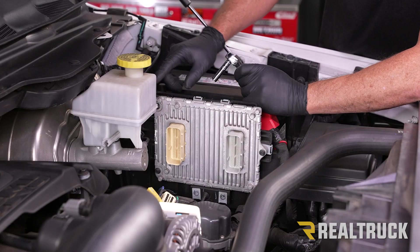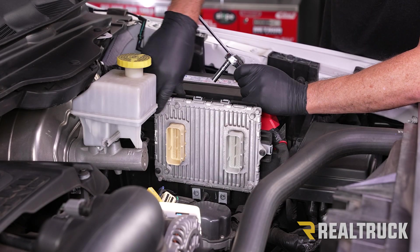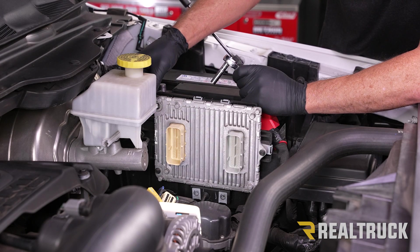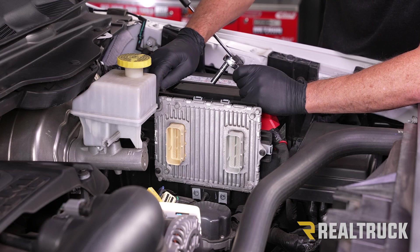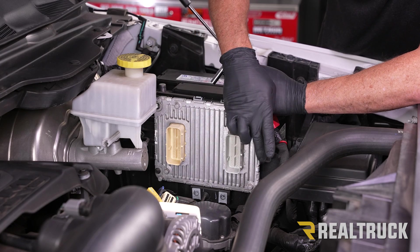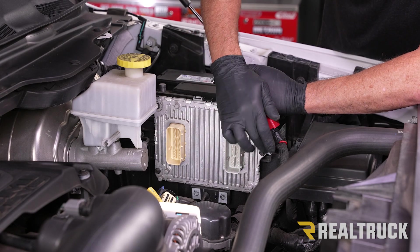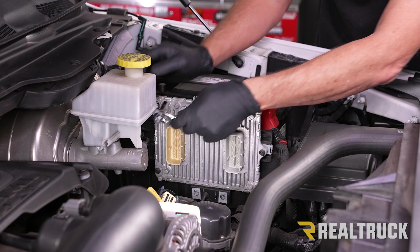Now we're going to use an 8 millimeter to remove three bolts — this one here, this one, and this one. We've actually got a ground wire that's connected behind the first bolt, so keep in mind where that ground wire goes when we pull it out. Then we'll pull out the next one, and as we're pulling the last one out, we're going to hold on to the ECM to make sure it doesn't drop.